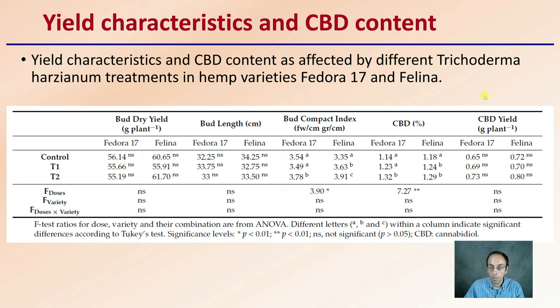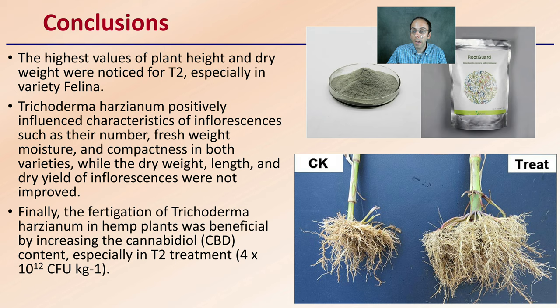The conclusion of the study was that the highest values of plant height and dry weight were noticed with T2, especially in the Felina variety. Trichoderma asperellum positively influenced characteristics of inflorescence such as number, fresh weight, moisture, and compactness in both varieties, while dry weight, length, and dry yield of inflorescence were not improved. The fertigation of Trichoderma asperellum in hemp plants was beneficial at increasing CBD content, especially at the elevated treatment levels.